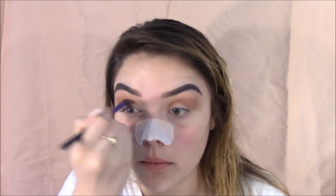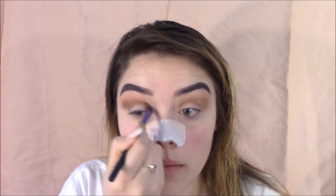Blending is key, guys. Grabbing that dark brown from the eyeshadow palette just to make my eye look more dark. I did want to go more towards a smoky eye type of look.